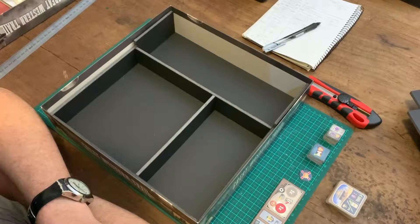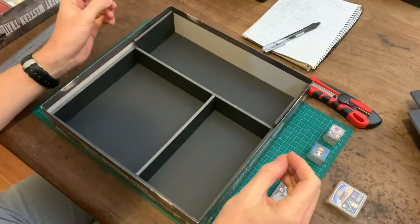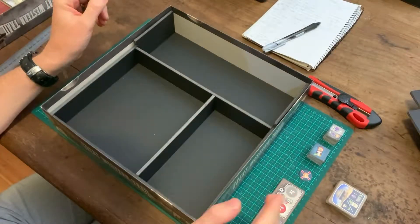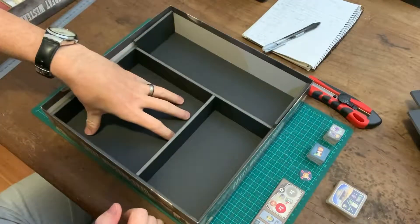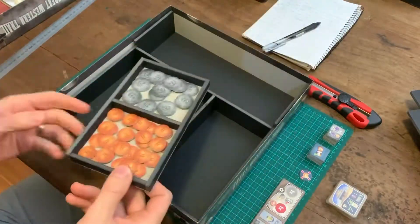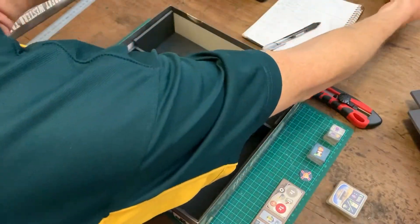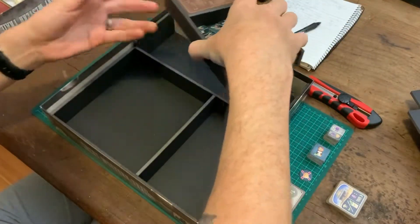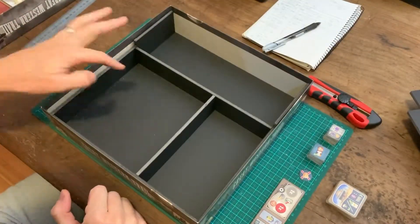Welcome back to what I assume will be the final part of my video series on foam core inserts. This time we're going to do the final touches. I'm going to try and figure out a way to hold these tiles in the main compartment, and I'll also line both the coin tray and the center of the card caddy to make it look a bit better and recover the pieces more easily.